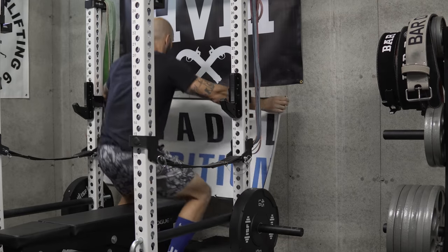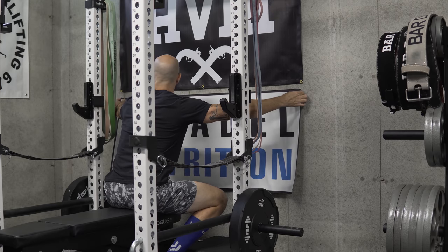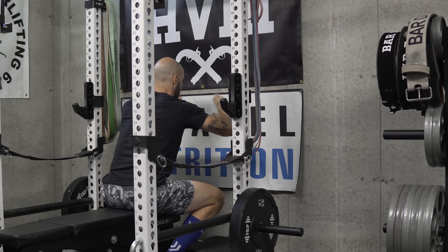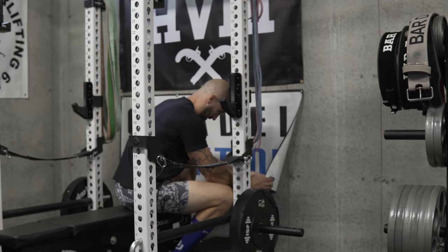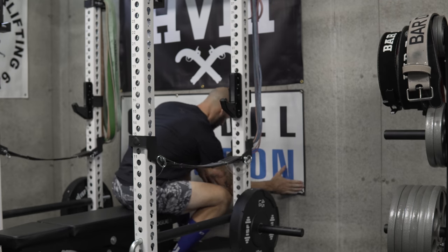Depending on the time of year and the moisture and humidity in your basement, you might find the tape gives up after a while. But it's a cheap enough solution that you can just go apply more, and it's easy to take down without beating up your walls. If you have a finished basement or paint on the wall, it will probably pull the paint off, so it might not be the best route. But if you're in an unfinished space like I am, it works really well and is really cheap.